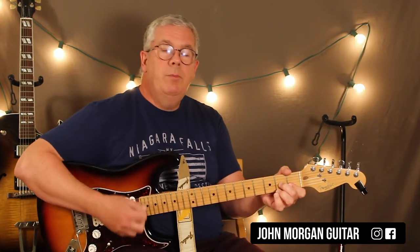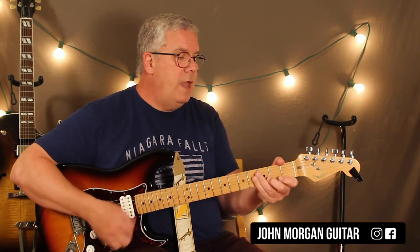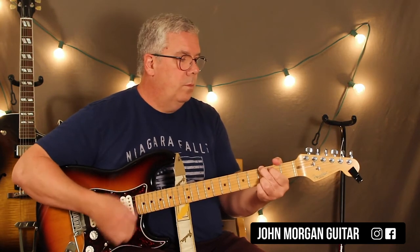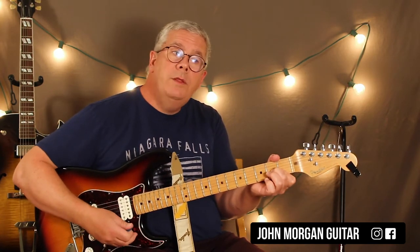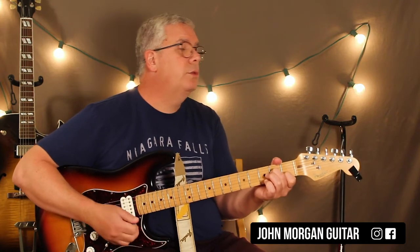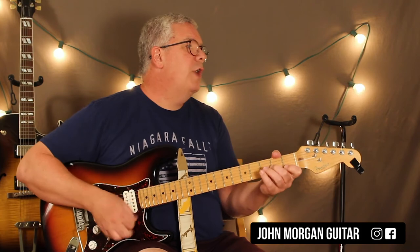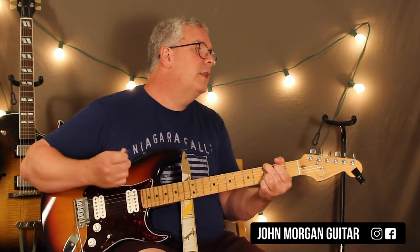Really simple: D minor 7, A minor 7, C, to a G. And every once in a while they'll just hit the chords once and let it go. And then every once in a while they'll do something like D minor 7, A minor 7, to the C — they'll hit the G once, and then they're back. That's the whole song.